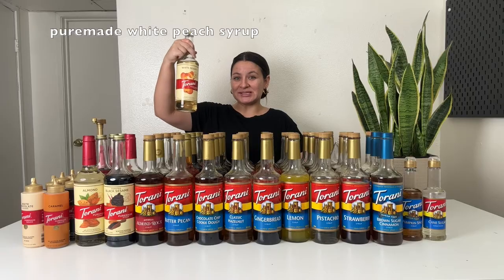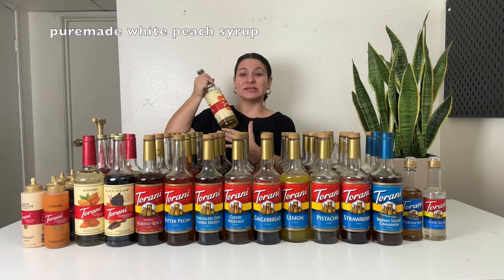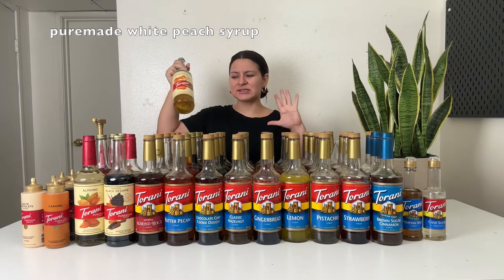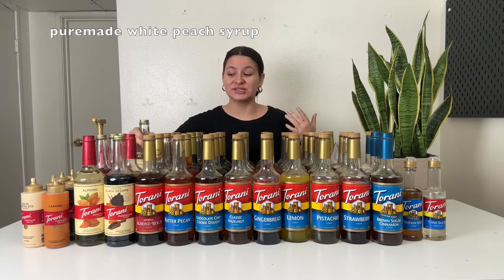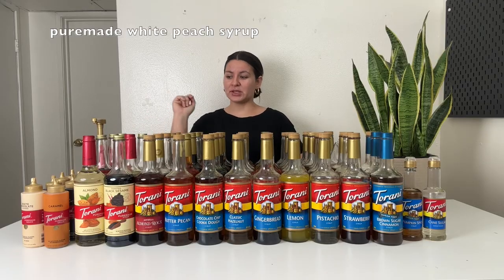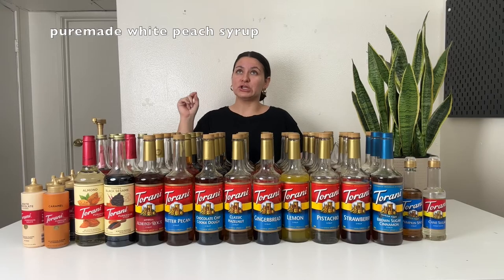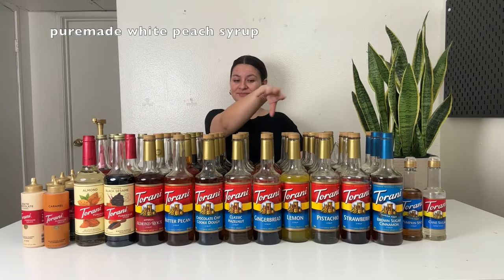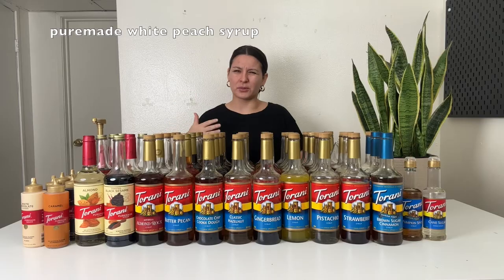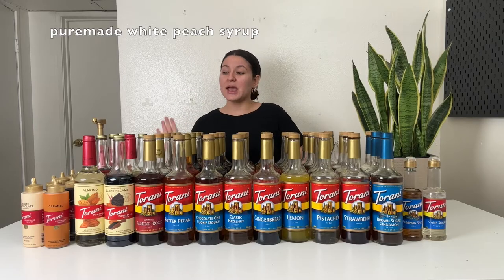Last pure made syrup is the white peach. This one is delicious in lemonades, iced teas, and spritzers — like with a club soda and a little bit of raspberry syrup, which is really good. I also love white peach with pomegranate syrup. Very fruity but not overpowering peach flavor. Those are the pure made syrups I own.